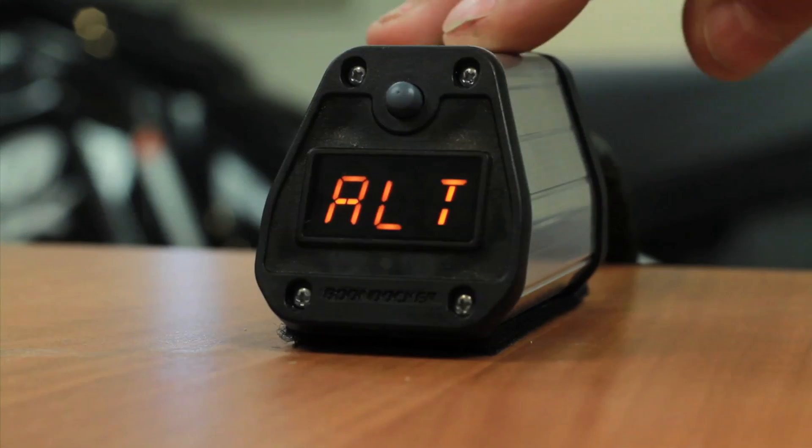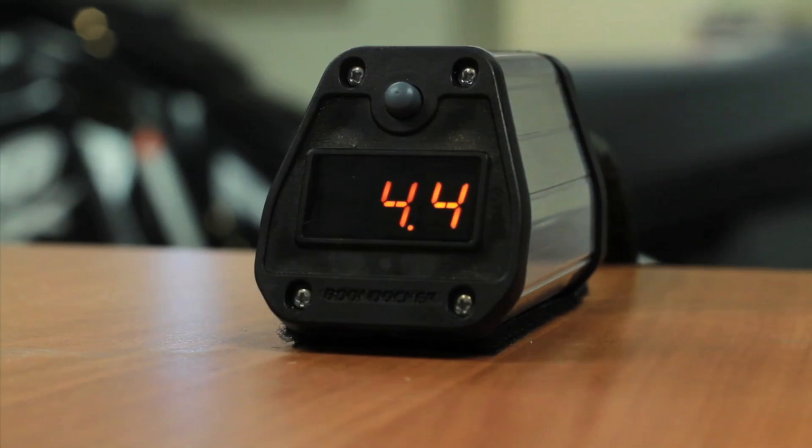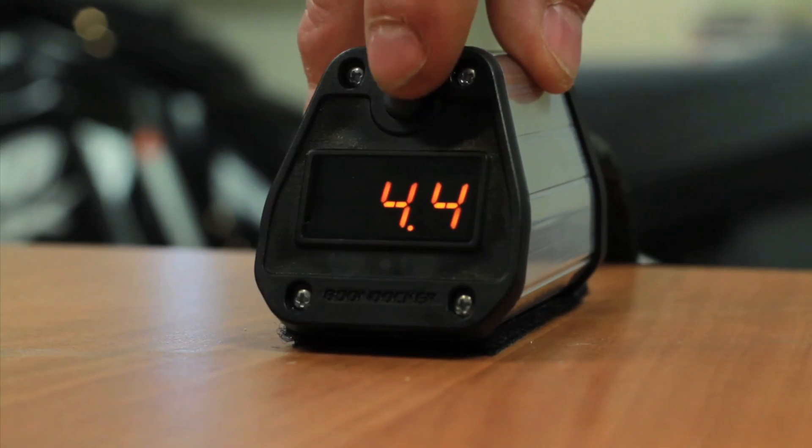Two more short pushes gives me the elevation that I'm at. Right now it's a 4.4, which is equal to 4,400 feet — so right now we're at 4,400 feet.